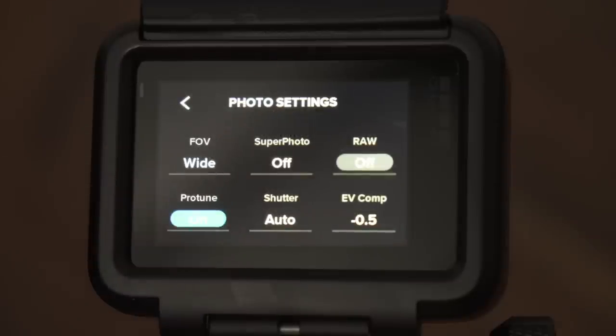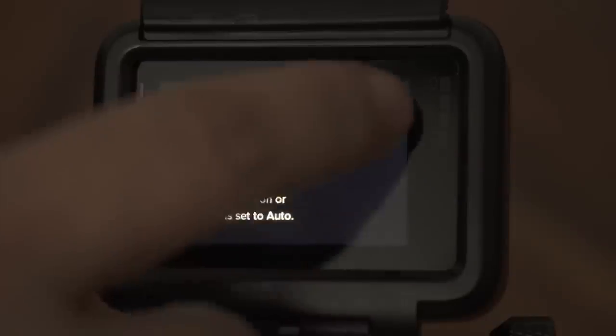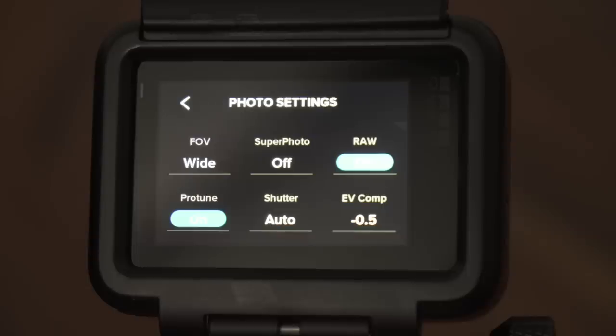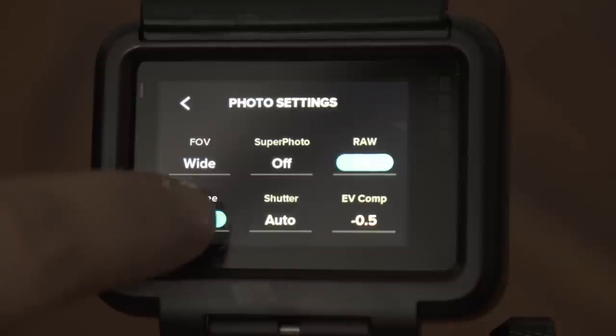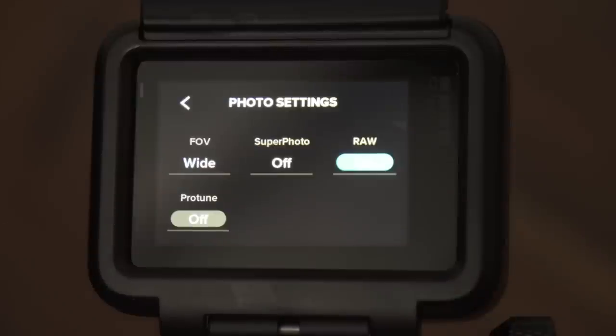Those are the settings if I shoot JPEGs but still want some control over the photo. However, if I want full control and want to process the image myself in Adobe Lightroom, I shoot RAW. In RAW, the GoPro saves a minimally processed sensor readout alongside the JPEG, retaining all the image information, which allows for maximum flexibility in post-processing. If you don't care much about the JPEG file and don't intend to use it, you can turn ProTune off, because the ProTune settings don't have an effect on the RAW file.